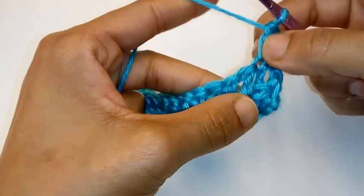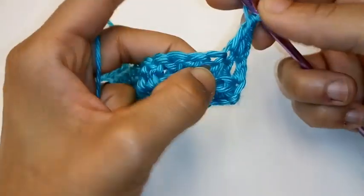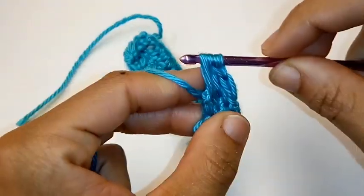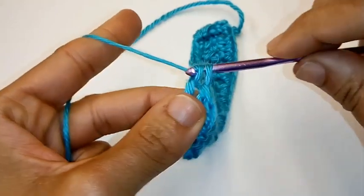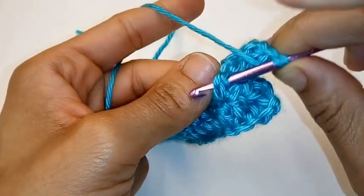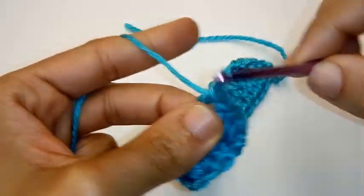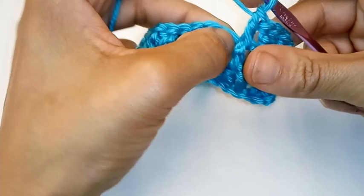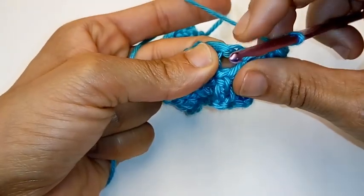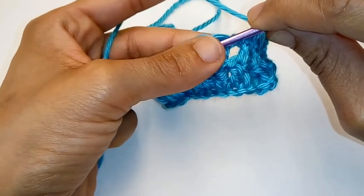We're going to begin our sequence of 3. That was the first one. Now we're going to place 1 front post double crochet into the next 2 stitches. Do you remember our front post double crochet from the last row? Yarn over, go behind your post, push your work forward, yarn over, pull up a loop, yarn over, pull through 2, yarn over, pull through 2. Let's move on to the second front post double crochet — push that post forward, yarn over, pull up a loop, yarn over, pull through 2, yarn over, pull through 2. For the stitch that's pushed back, place 1 normal double crochet into the top — please don't put your hook into the space behind it. To the top, slightly to the left — that's where you insert your hook.